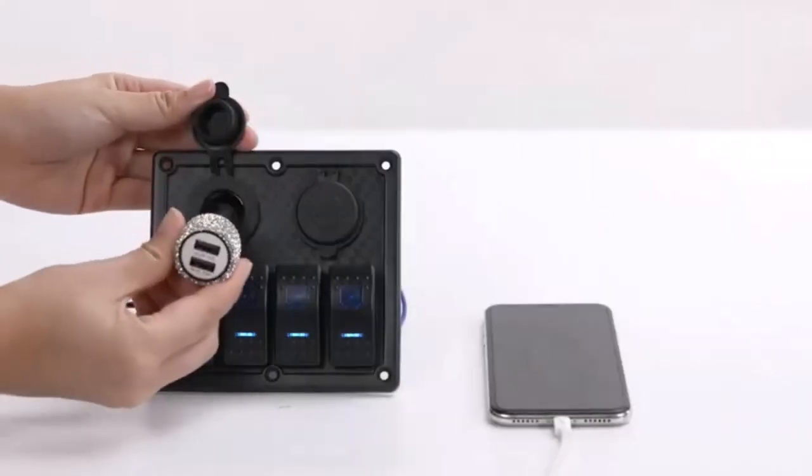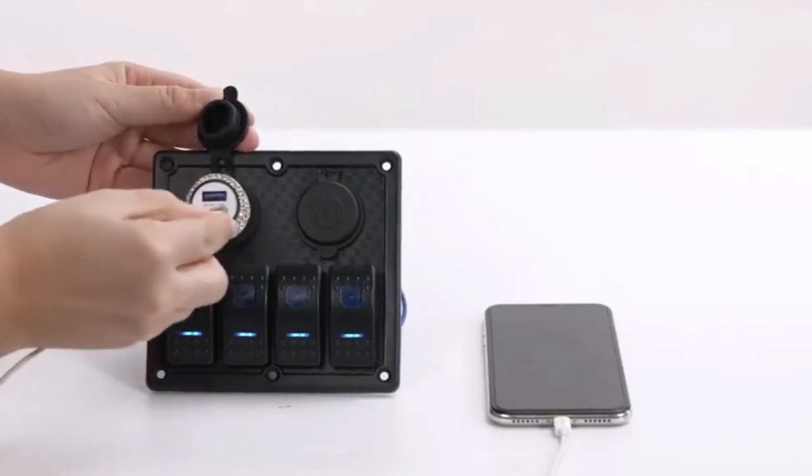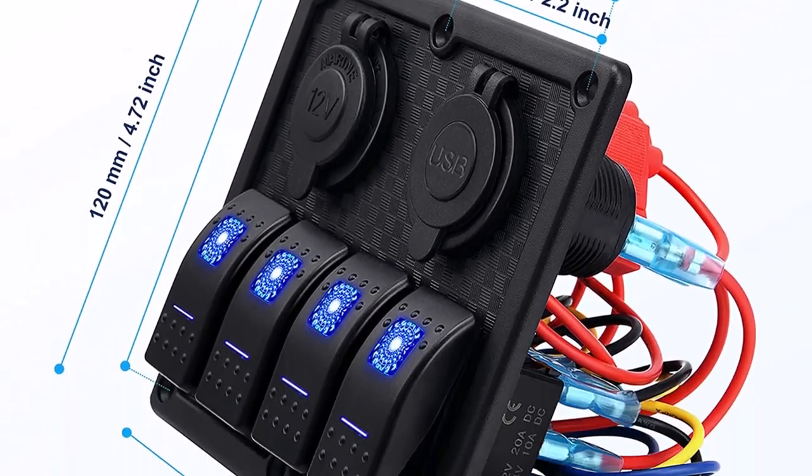What we like about it: multi-purpose switches for headlights, fog lights, and cigarette lights. Comes ready for installation, which saves time and effort. You can fix it with screws to the switch hole and mount it either vertically or horizontally.